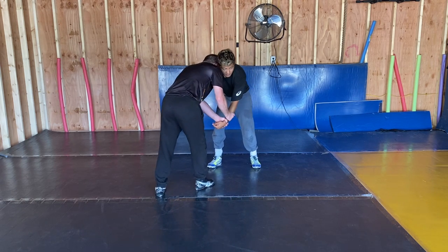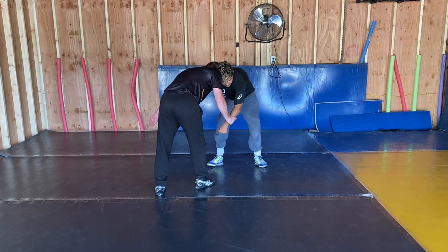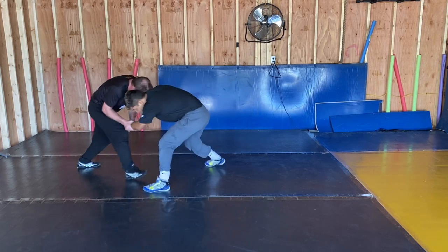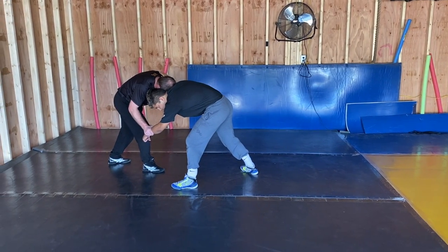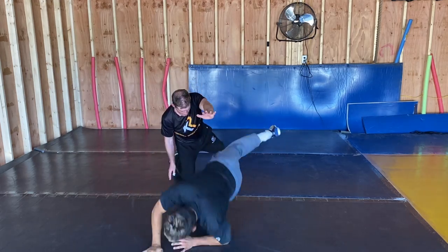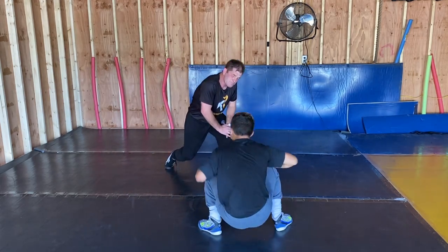You pull in a circle, sort of shaped like a J — this way. You get that opening. Watch this arm. Boom. Weight going that way.